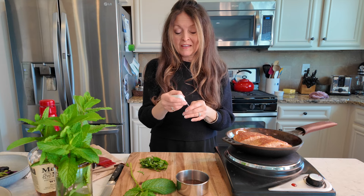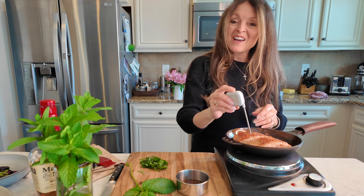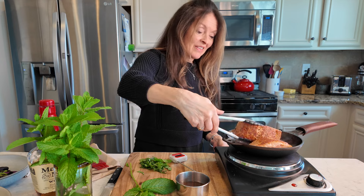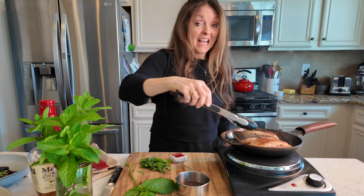Salmon should be cooked to about 125°F, so let's check it in the fattest part. I'm not quite there yet, so I'm going to leave it just a little bit longer. I'm going to flip it again because I can see that skin is getting very, very caramelized.